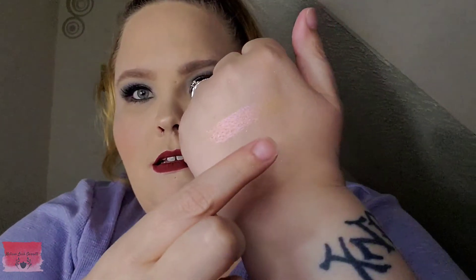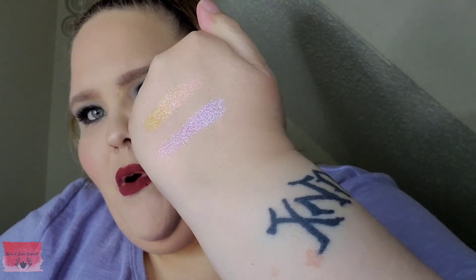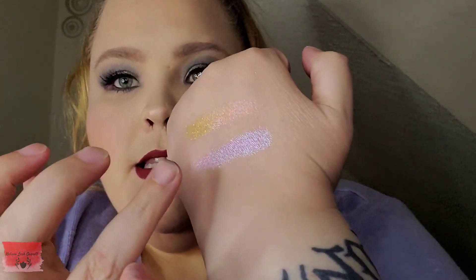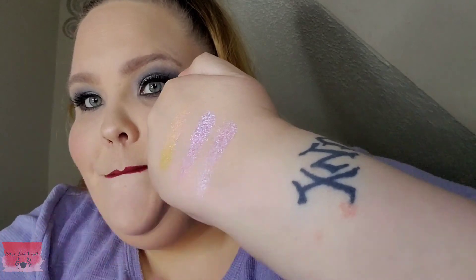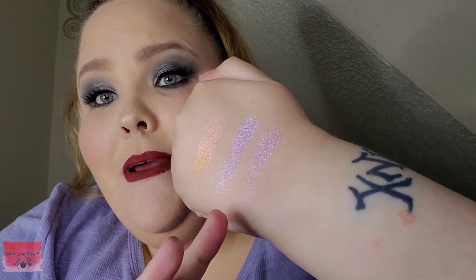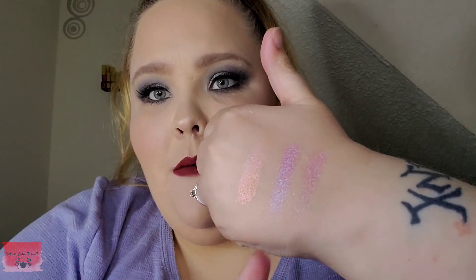Let's go ahead and swatch I'm Coming Out. You have pink and blue — so pretty, you have pink, blue, and purple in there. Let me show you the difference between Hot Shot and I'm Coming Out. I'm Coming Out has more of the blue in it than Hot Shot does. Hot Shot is more pink-based whereas I'm Coming Out is more purple-based.